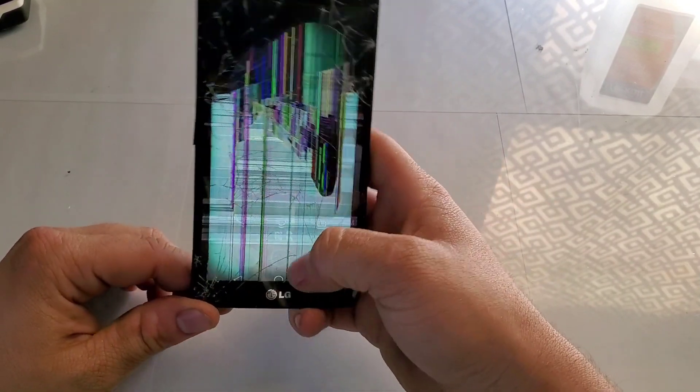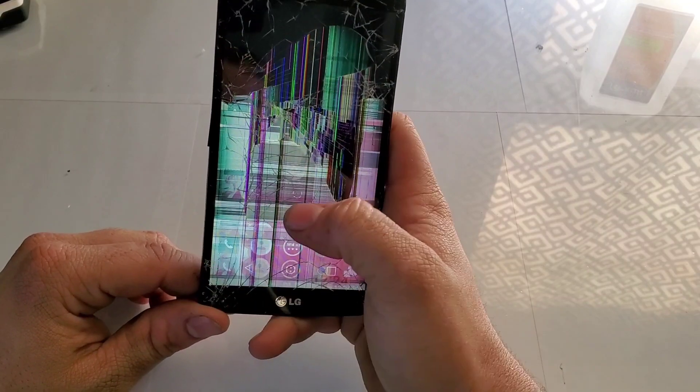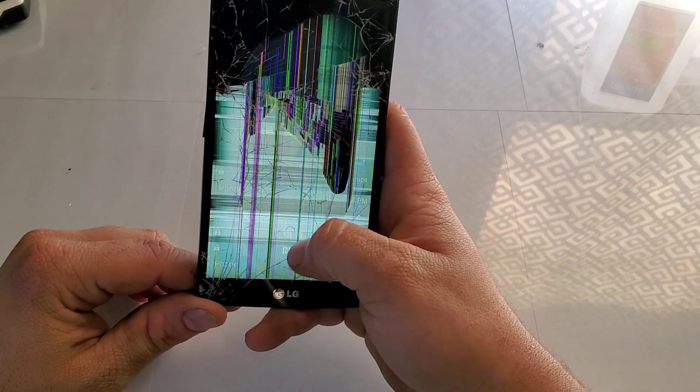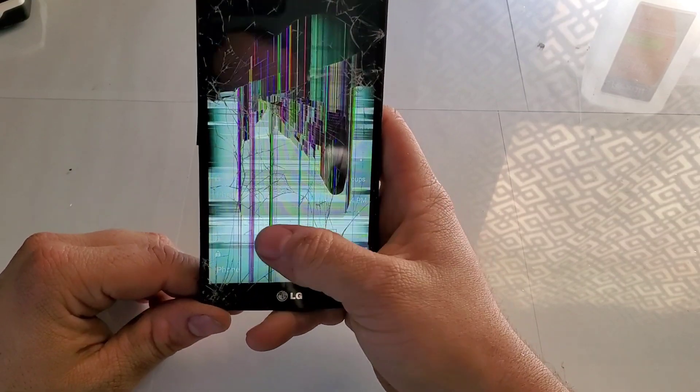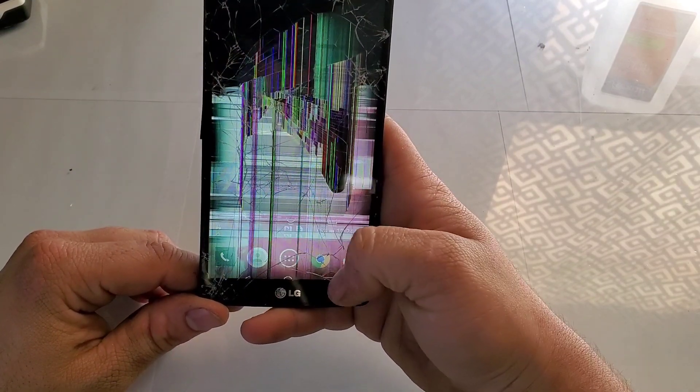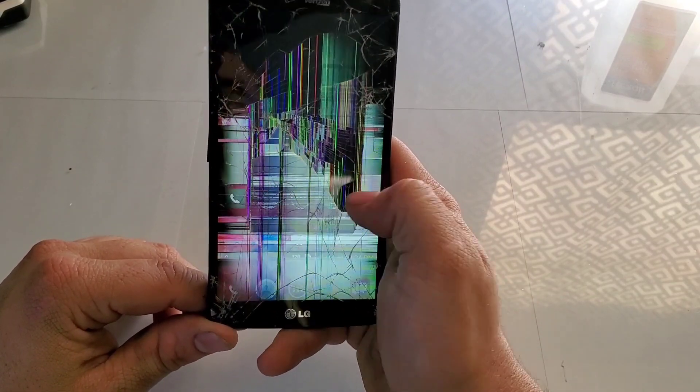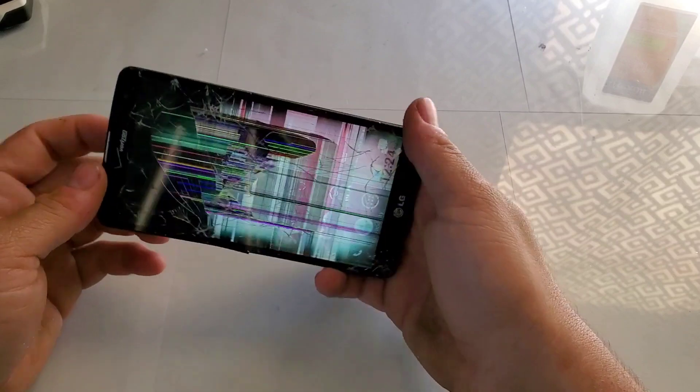It's still working — digitizers are still good. Seems to be still good; you can still swipe through the apps, move side to side. So let's go ahead and bend it from the other side now.